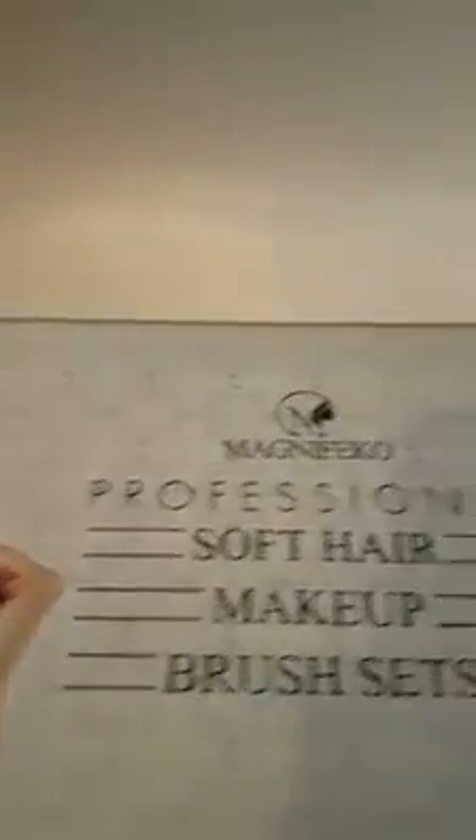This is the Magnifico Professional Soft Hair Makeup Brush Set. Looks pretty nice, and I will go ahead and finish up my review after I've had a chance to use these a little bit.